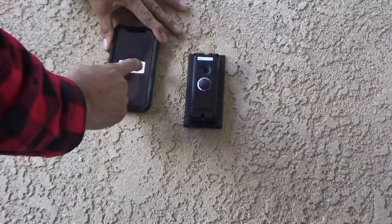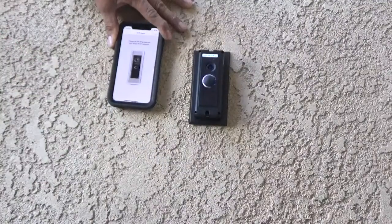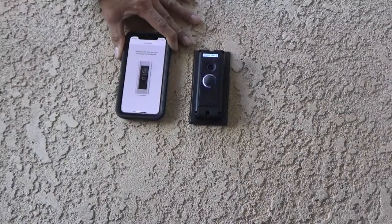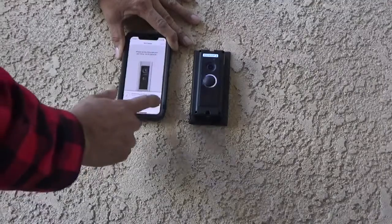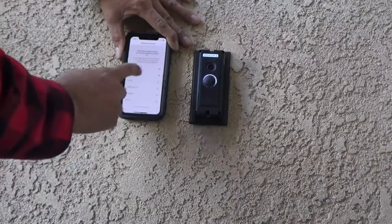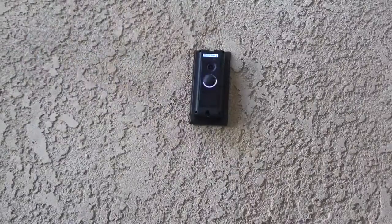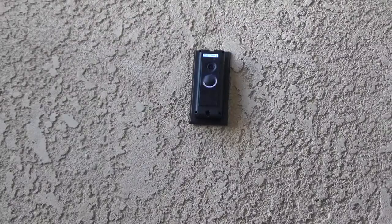After your Doorbell Pro is connected with your smart device, it will ask you to use the Doorbell Pro Wi-Fi. It will take a couple of seconds to connect with your phone and search for the Wi-Fi network of your router. It will give you a couple of options — choose the one for your house and it will ask for the password. Fill in your home Wi-Fi router password to connect the Doorbell Pro to your router.